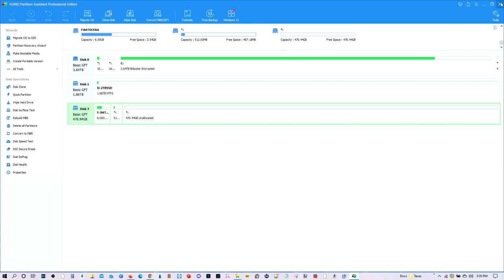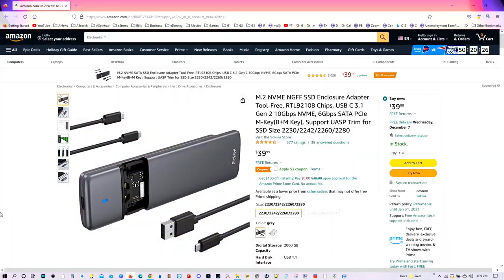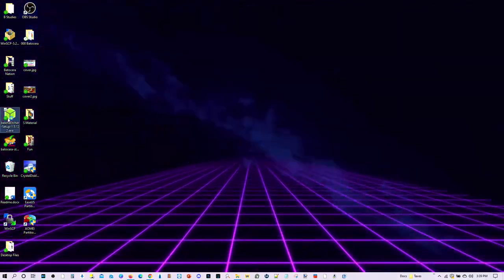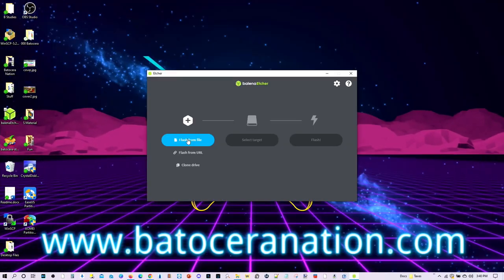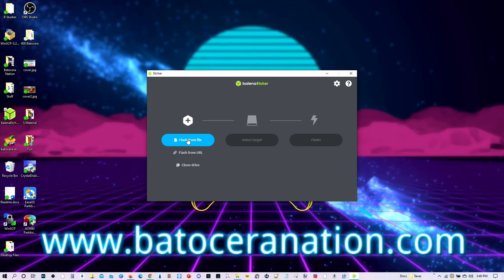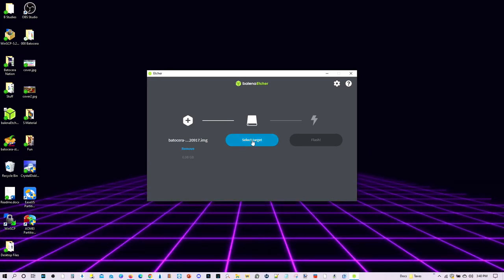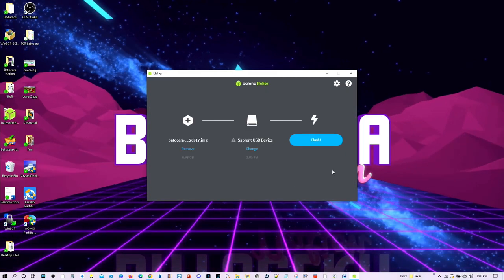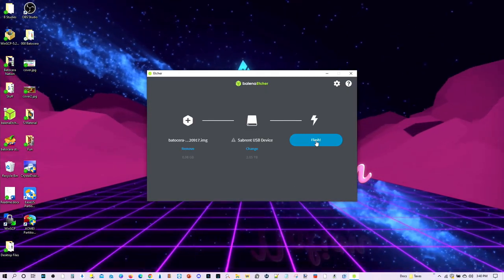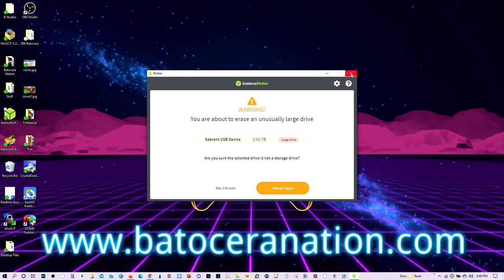Now let me go ahead and show you the free approach. I'll put in the two terabyte SSD drive in the enclosure, and then I'm going to go ahead and use Balena Etcher. From there, I'm going to go ahead and flash the Batocera image — there's my image, Batocera 35. Go ahead and select the two terabyte SSD drive, and then go ahead and flash. It's going to ask you, are you sure you want to do that? And you say yes, and you go ahead and do it.